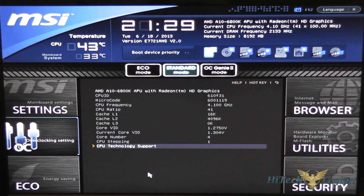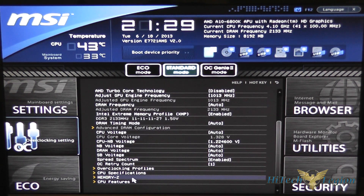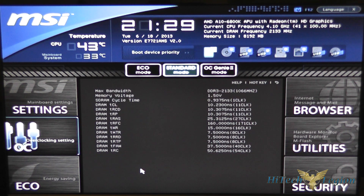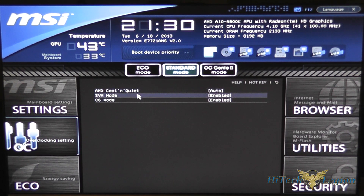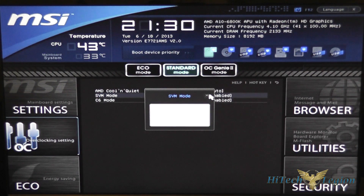You've got a back button here to go back to the previous menu. Under CPU specifications you have more detailed information on the CPU. Memory-Z gives you a lot more information on the memory and the current settings for each DIMM. Under CPU features you have AMD Cool and Quiet technology, SVM mode, and C6 sleep state mode — you can enable or disable those options.